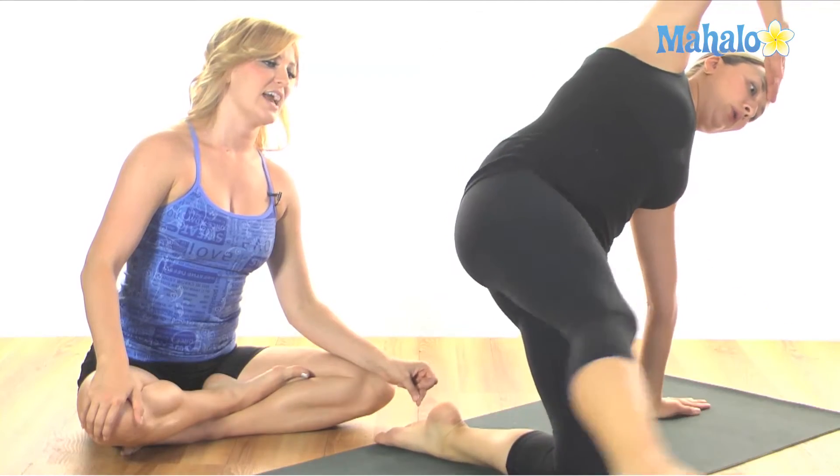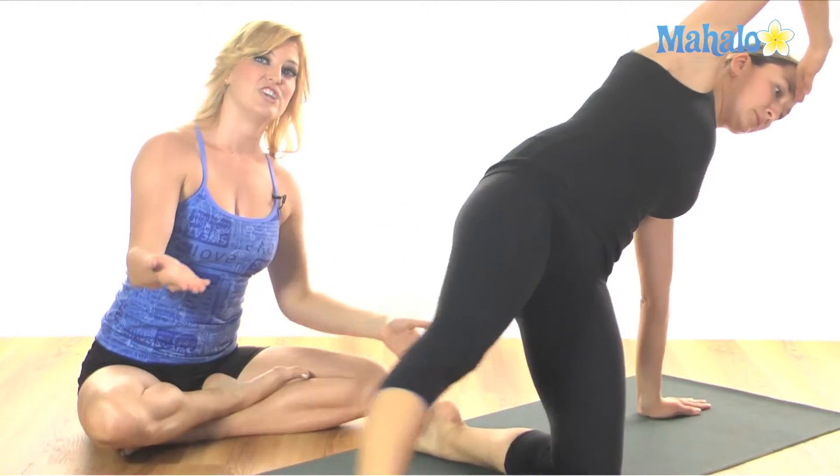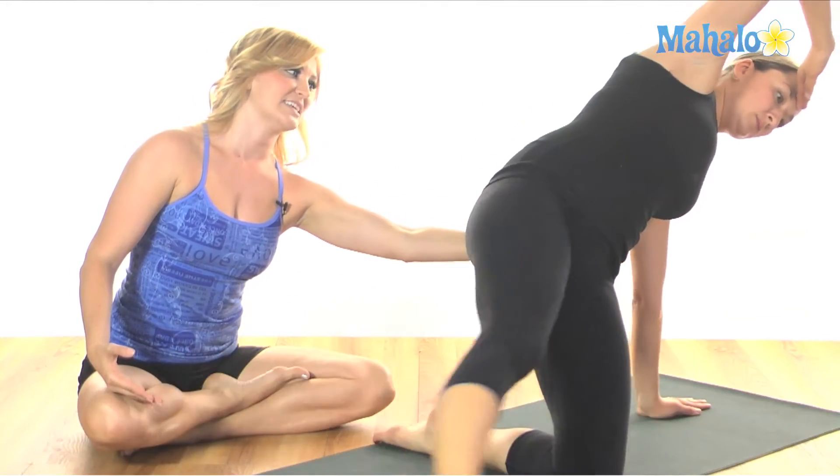Now you want to kick forward twice and then swoop it back. Inhale, inhale, exhale. You're trying to keep the leg up hip high so you're working through this outer hip and working through this bottom oblique to keep lifted.